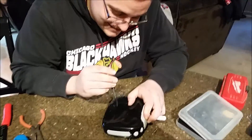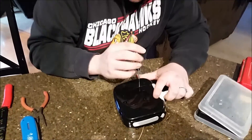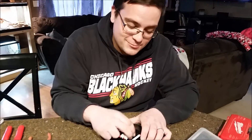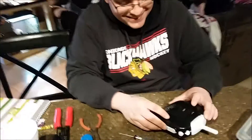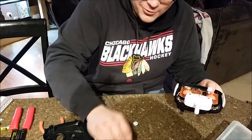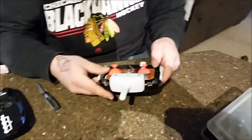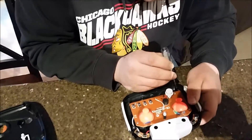Thanks everybody. These are like limited edition, you can't even buy these anymore. They should be in a case on the wall. Okay, we can figure out how to put all this back in — they've got little grooves, they just slide in. It's easy. We got four screws, should be straightforward enough.